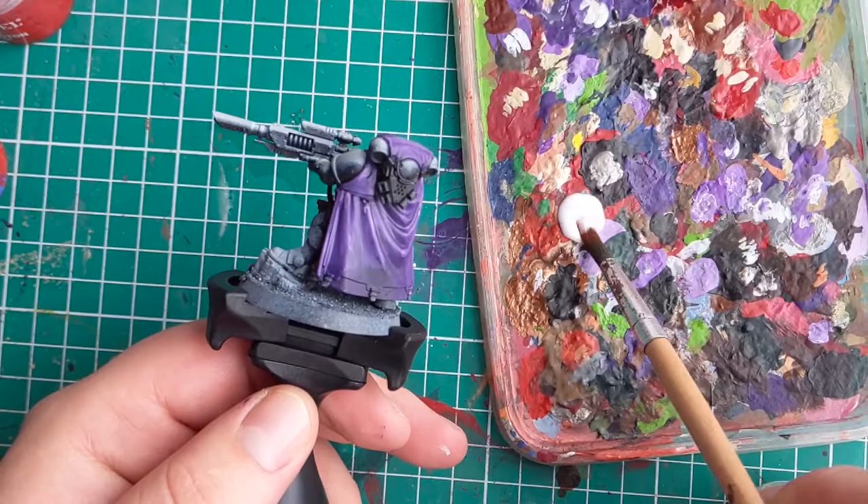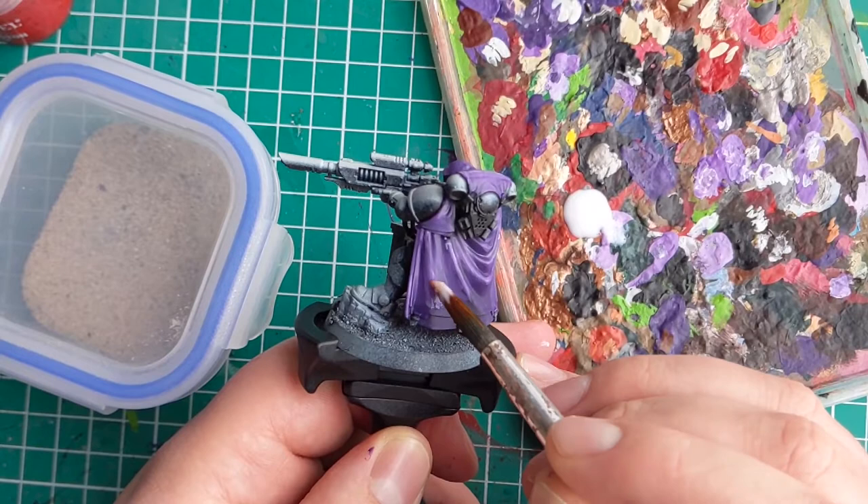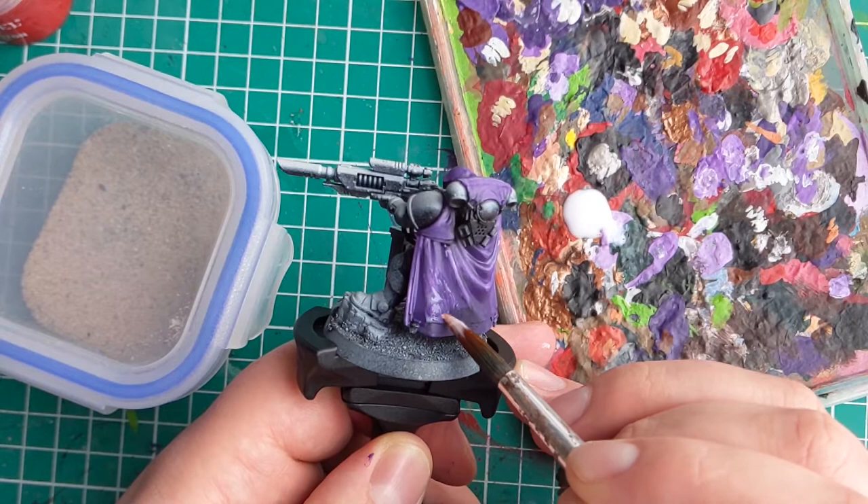Once some basic highlights have been applied, it's time to mimic the texture of the base. To do this, I'm going to do the exact same thing we just did on the base, which is apply PVA glue over the cloak and pop some sand on it. When applying the glue, make sure to use an old brush so you don't ruin a nice one, and stick to the lower half of the cloak.